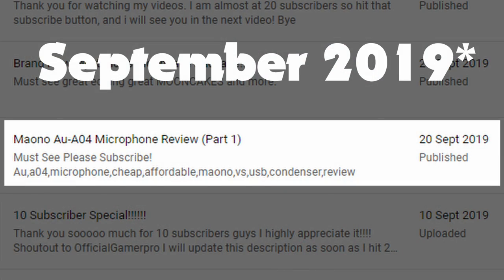Hey guys, so today I'm going to be reviewing this Mayonal microphone that I've been using for the past few months. In September 2019, I unboxed this microphone and used it a little bit, but I have never actually reviewed it, despite my usage over the past year on my gaming channel and my recent use on my main channel. So I think it is about time to review this microphone.